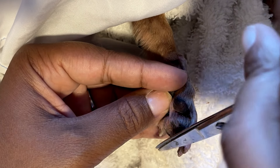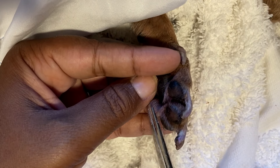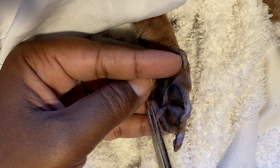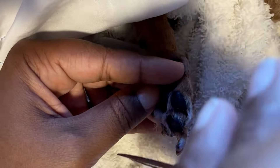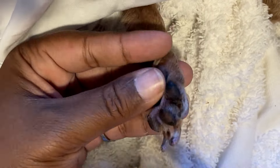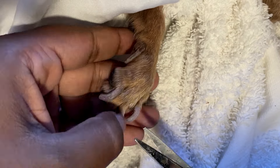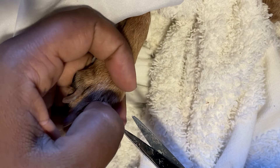Penny is at least 17 years old — I've had her for 17 years. She was probably at least two when I got her. I don't know exactly how old she was, but she's somewhere between 17 and 19. So she's an old gal.